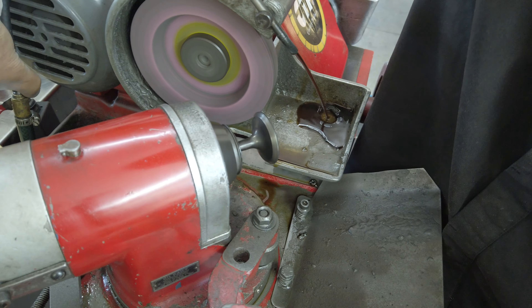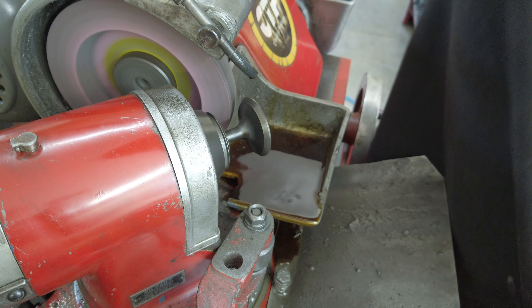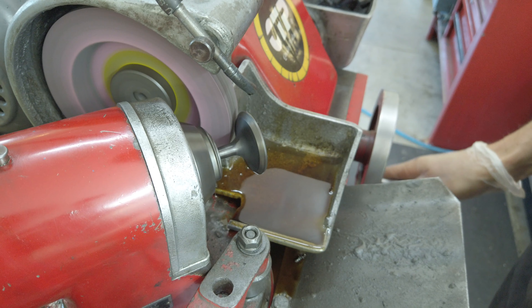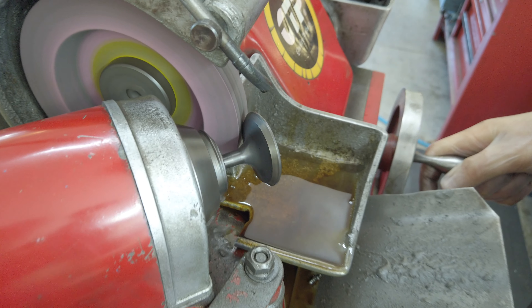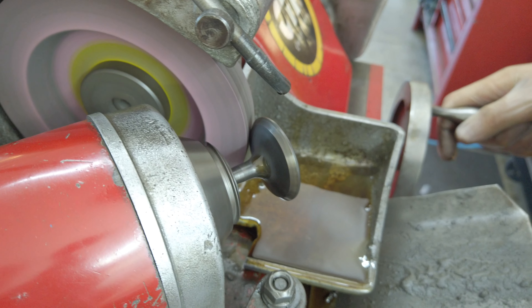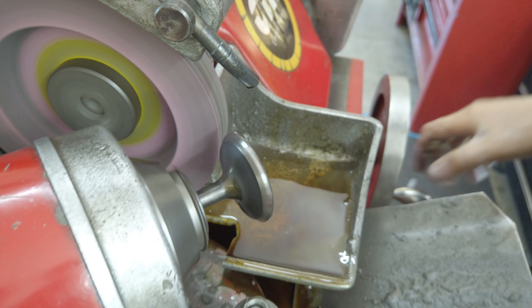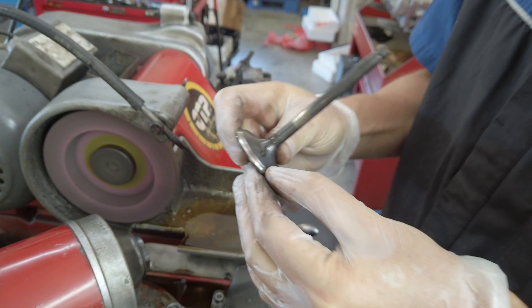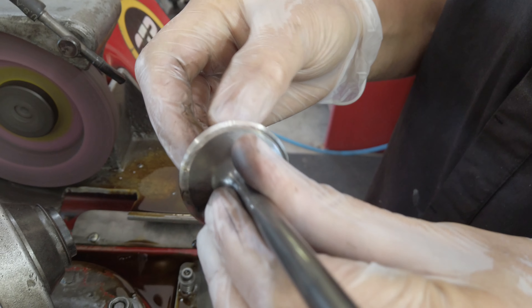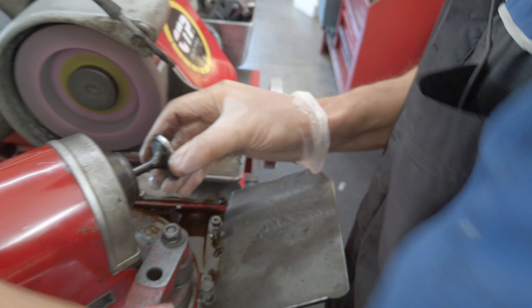Get the oil going. Actually, I might leave the oil off — probably be able to see it better for a demonstration. You can see it's worn there. So that's taking it back to the right angle.